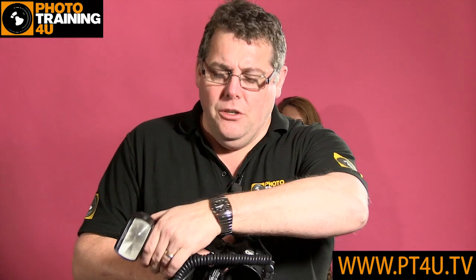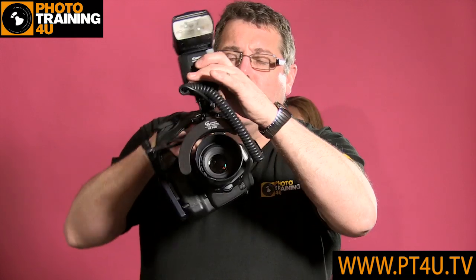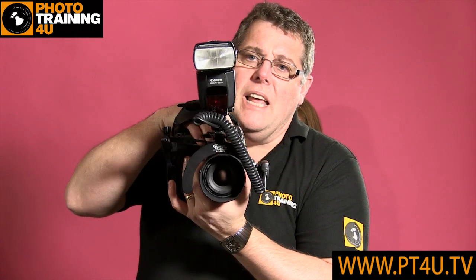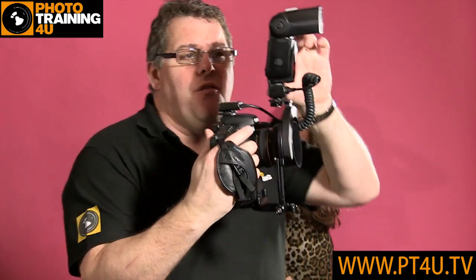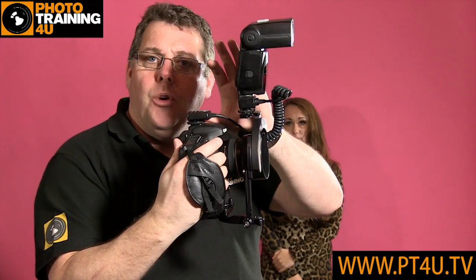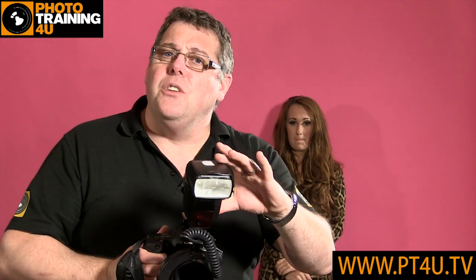Those first few shots used the RF Pro bracket in exactly the way it's designed to be used. In other words, when we're in horizontal the flash remains above the lens, and when we're in vertical the flash still remains above the lens, always throwing the shadow behind the subject. If we use it in the traditional way — so if that flash was still on the camera hot shoe — when I shoot the horizontal image, there's no difference; we're getting that exact result. The flash is pushing the shadow down behind them because the flash is above the lens.